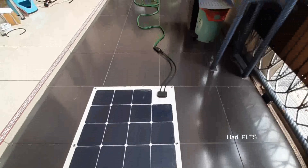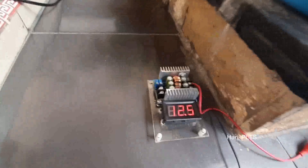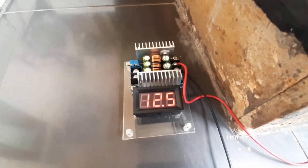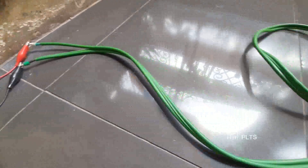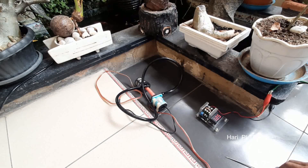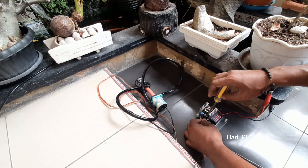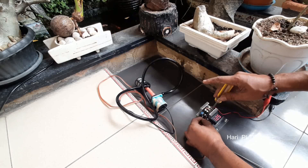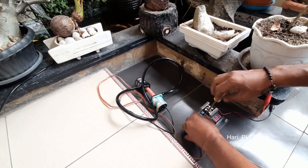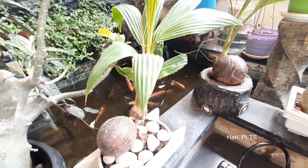Panel surya ini kita tidak menggunakan solar charge controller atau SCC. Kita menggunakan step down saja. Outputnya dari panel surya 21V, kita turunkan di step down menjadi 12,5V karena tegangan pompa DC-nya 12V. Jadi dia punya step down, kita akan konekkan dengan pompanya. Jangan sampai terbalik konektor plus dan minus-nya, karena kalau terbalik bisa merusak modul step down-nya atau pompanya. Langsung kita kencangkan kabel positif dan negatifnya untuk pompa celupnya.